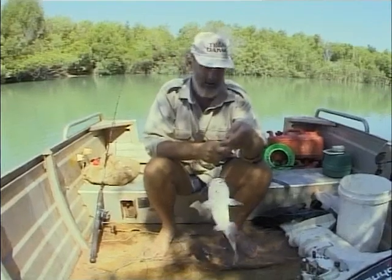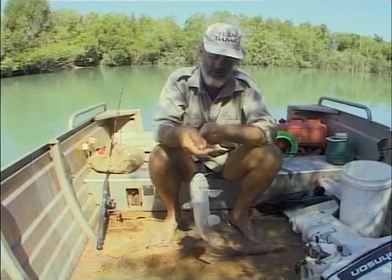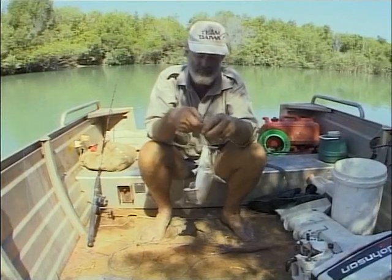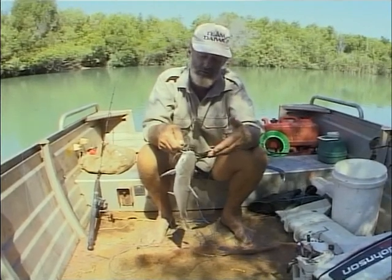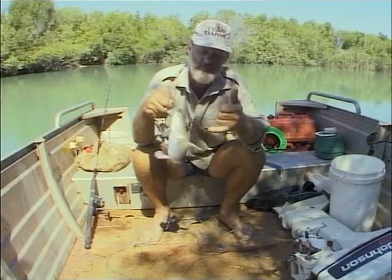So often out in these mangrove creeks and tidal rivers, this is all you catch. People treat them with a lot of disrespect and curse them and throw them back. Well, they're not the best eating, but when you're out in the bush and you don't get anything else, these aren't too bad.